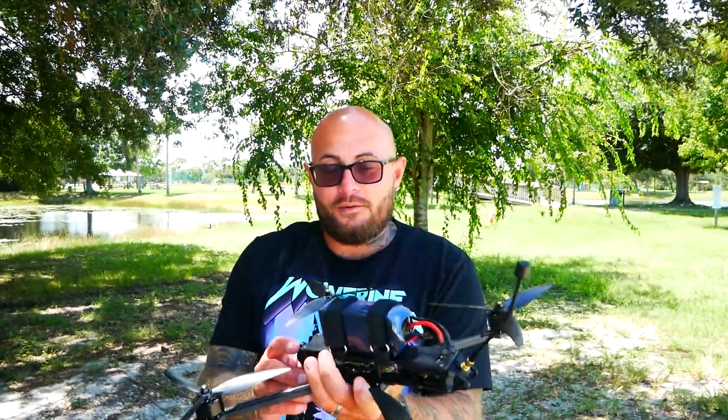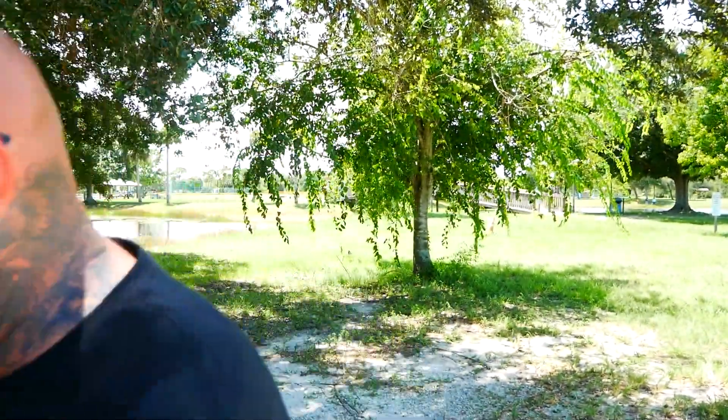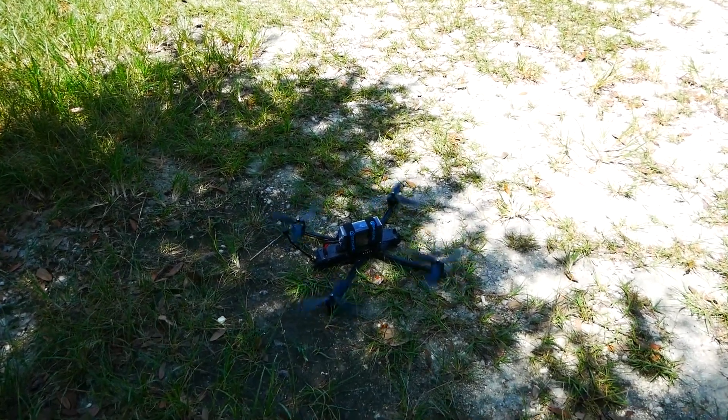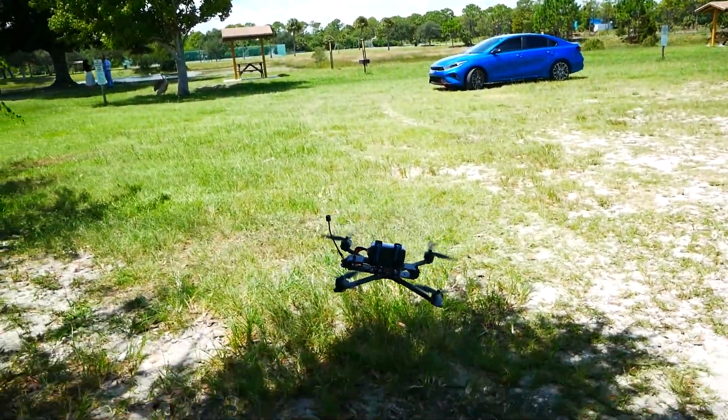Alright Pilots, we are strapped with props and looking good. We've got our battery on — this is the 2,250, less than half of what's recommended. But right now I just want to feel it out, see how it's going to do. We're just going to do a slight little hover test, kind of cruise around just a bit, make sure everything works on this thing. Here we go — ready?